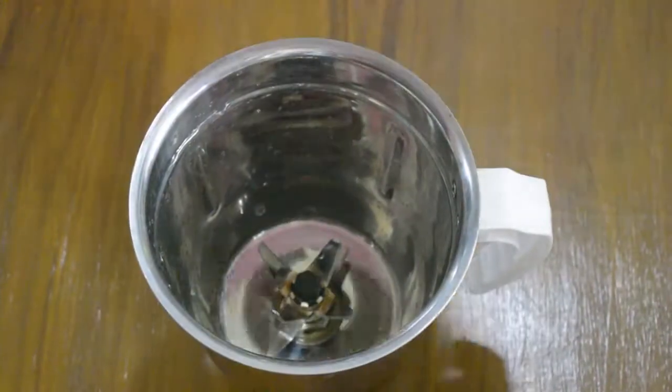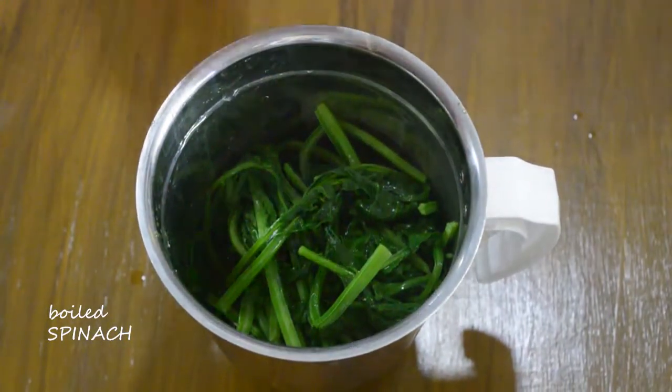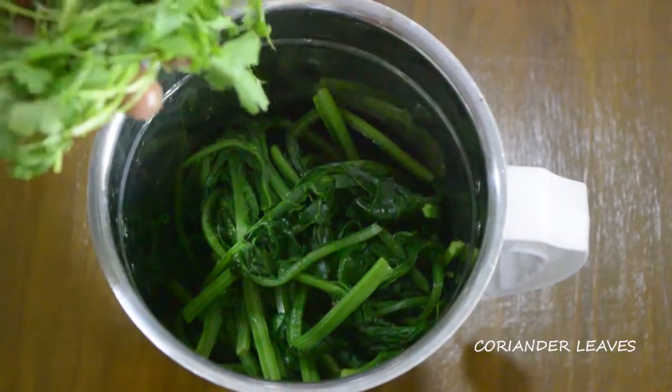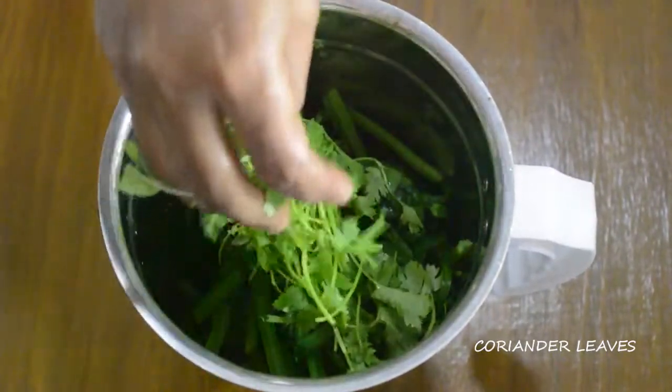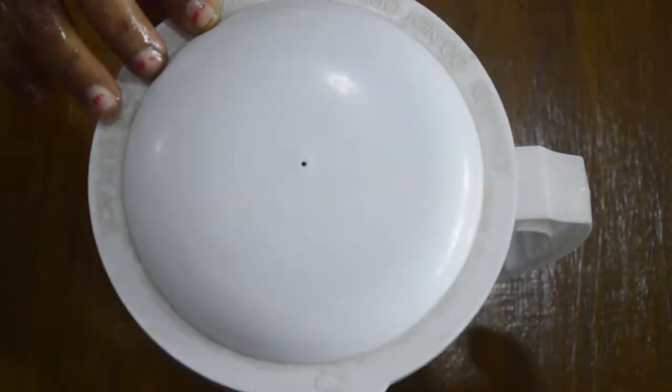Now take another grinder and add the boiled spinach or palak and coriander leaves and make a paste.